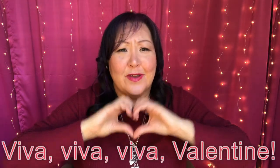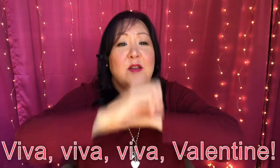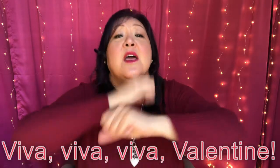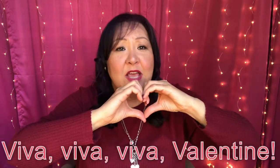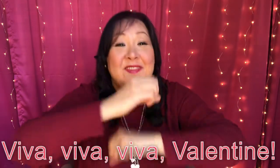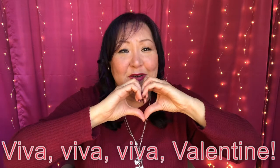Let's have you try to make a heart with your fingers like that — can you do that? Very good. So we're going to roll our hands to the front. We're going to sing: Viva, viva, viva, valentine. Let's have you try that. Viva, viva, viva, valentine. Very good, boys and girls.